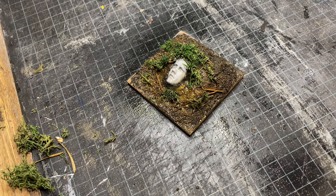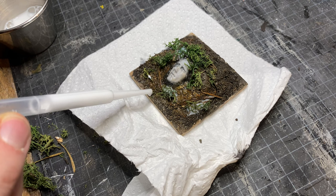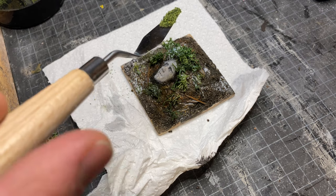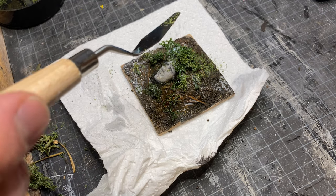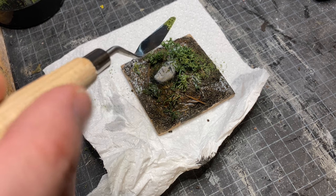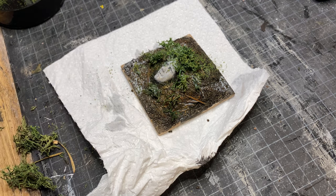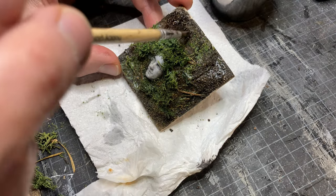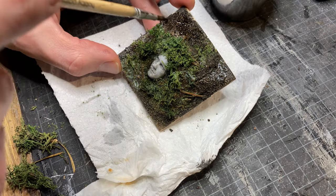More isopropyl alcohol with purple ink, and more glue. I sprinkle on fine turf flocking to blend the moss to the rest and to add additional texture and color. The edges are washed with the same dark brown wash from earlier to bring focus to the head in the middle.